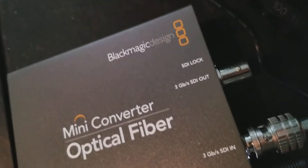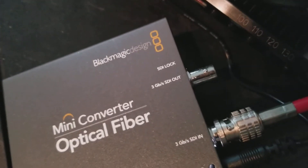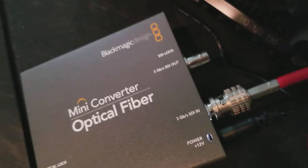There are also two strands in that cable, so we could actually send a program feed back down that same cable and out into a monitor or something like that for the camera operator.